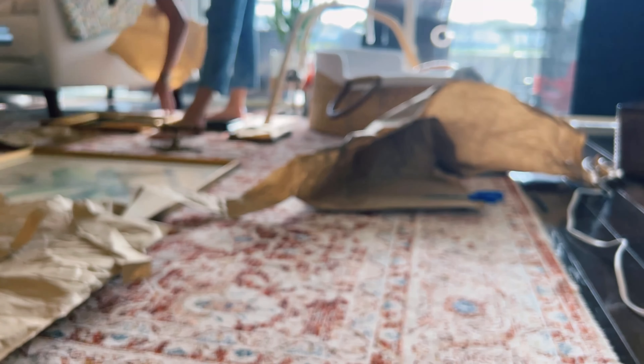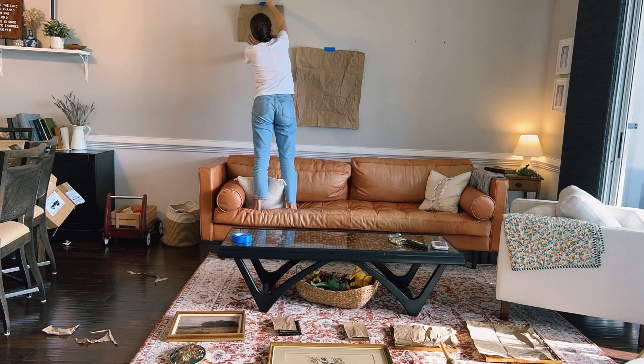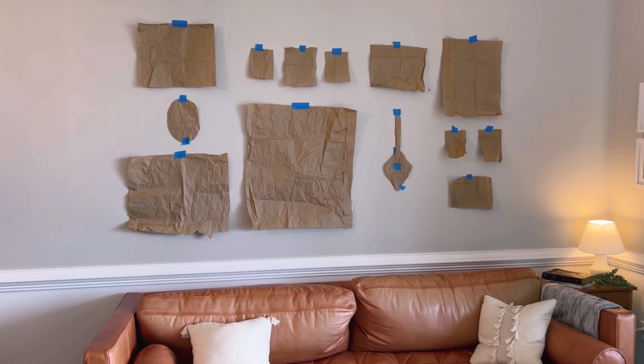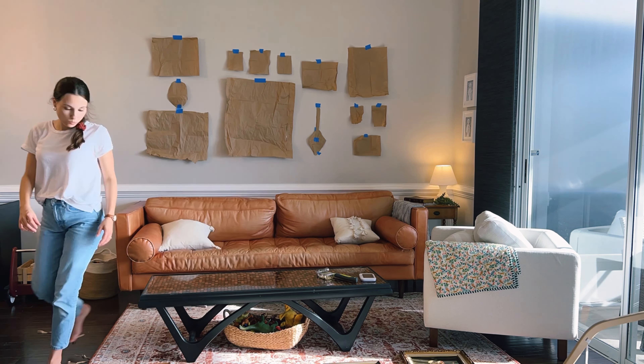I wasn't planning on creating paper templates like I've seen many people do, but I was home alone and didn't have anyone to help me figure out the arrangement on the wall. I also had some holes I wanted to cover up strategically. So I did end up tracing all of my frames onto paper and taping them onto the wall so I could get the perfect arrangement — covering those holes and knowing exactly how much to space things out. I like the arrangement; I just need to shift it slightly to the right so one frame covers a little screw in the wall.